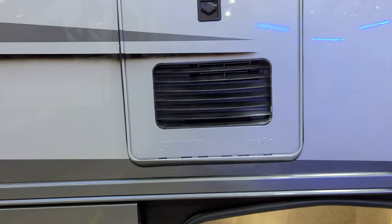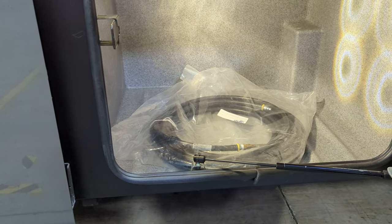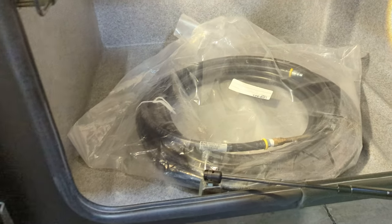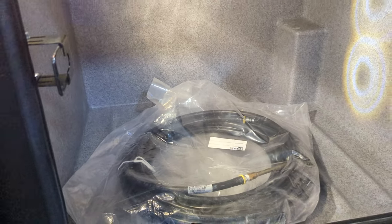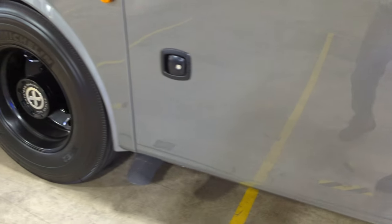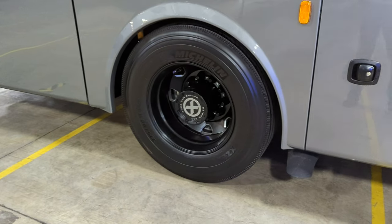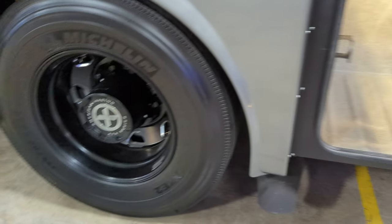We have the Truma Aqua Go — that's an instant tankless hot water heater. It comes with an air chuck with an air nozzle. The chassis has air suspension and air brakes, so it has an onboard air compressor.